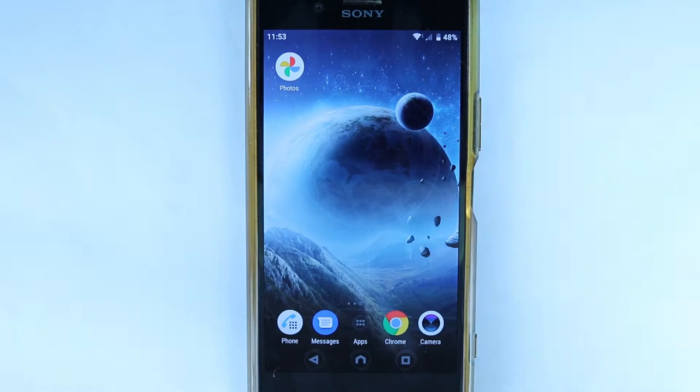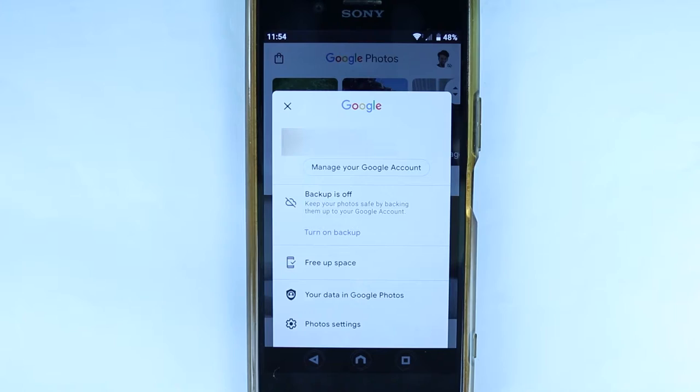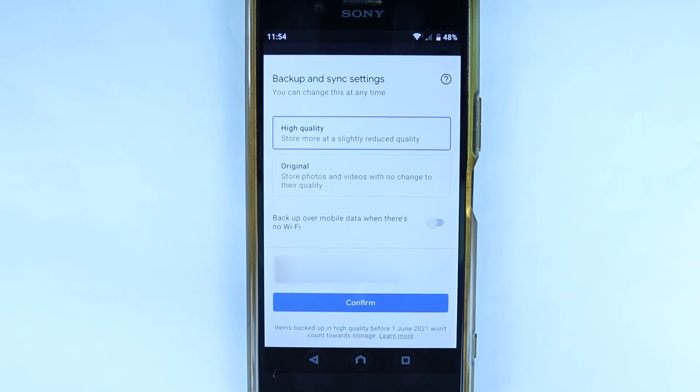So let's get started. Step number one, select Google Photos, then select your icon and then simply select Turn On Backup.